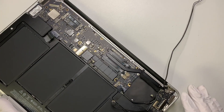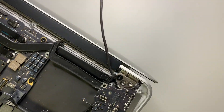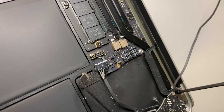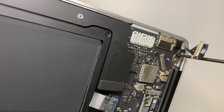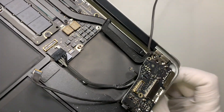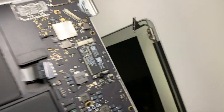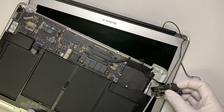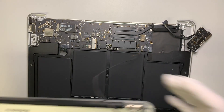I want the screen to be still connected so I can open it up to about a 90-degree angle. I'll go ahead and remove the remaining screws. The reason I flip it to about 90 degrees is so I can easily push the screen out without damaging the board. Now the screen is detached and removed.